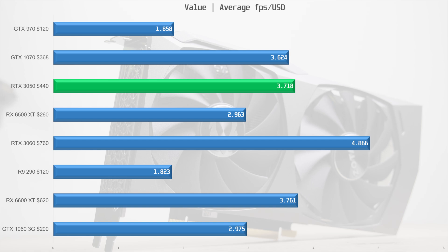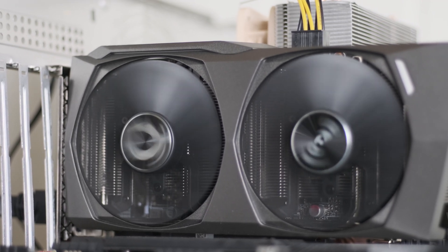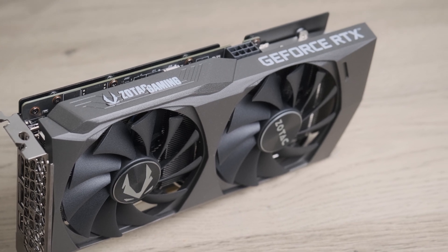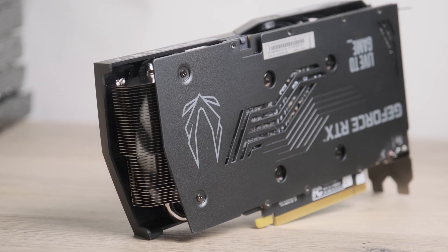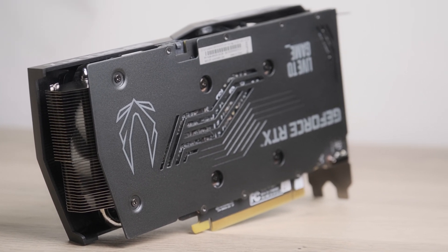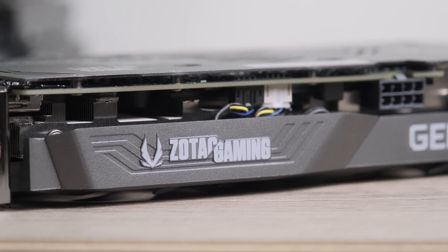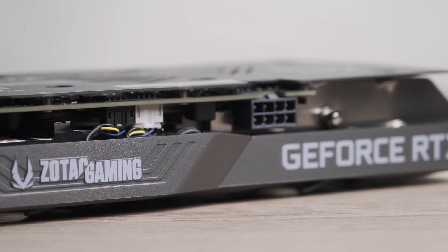The OC model of the Twin Edge from SOTAC has an MSRP from SOTAC themselves of $399 — a massive 60% markup for a couple of megahertz higher boost clocks. It's no surprise there were no non-OC cards in stock at launch; I doubt we'll see them in large quantities, and if you do find one you should pounce on it. At $250 this is a good value card and even at $299 it's not bad, but it's simply not $250 USD. At current real-world prices, the RTX 3050 ends up being about as good value as a 6600 XT at $620 or a used GTX 1070.